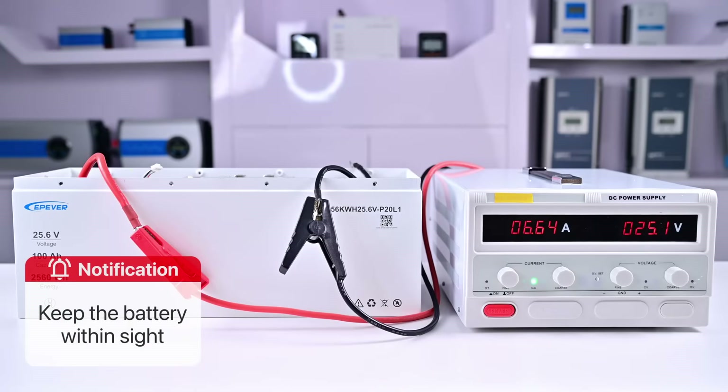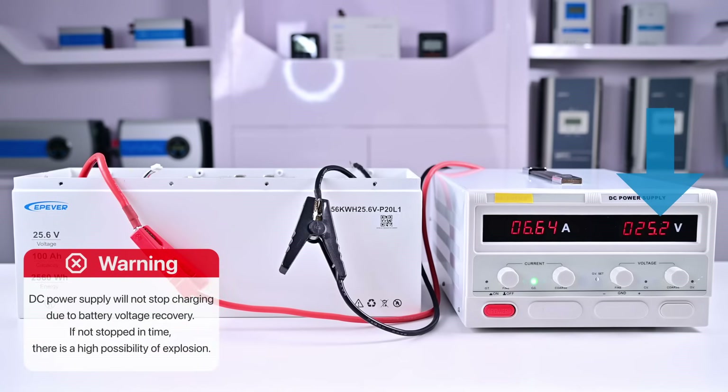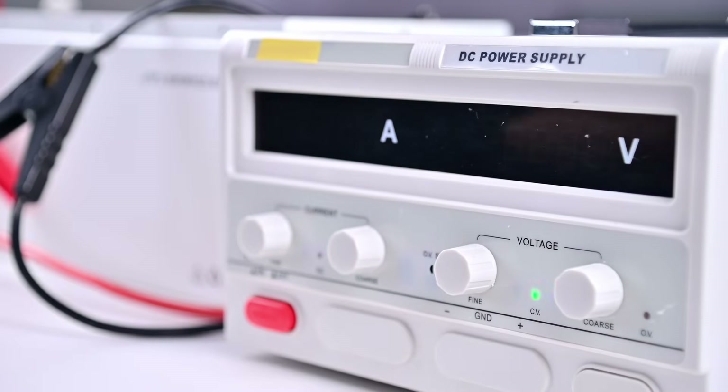During the charging process, please stay near the device and pay attention to the voltage changes of the DC power supply at any time. Remember, we are now charging a 25.6 volt battery. The DC power supply will not stop charging due to battery voltage recovery. If not stopped in time, it will continue to charge and there is a high possibility of explosion. When the voltage of the DC power supply returns to 25.6 volts, please turn off the DC power supply immediately.